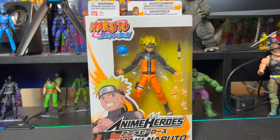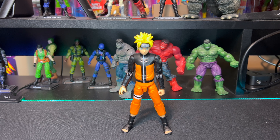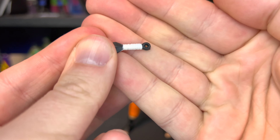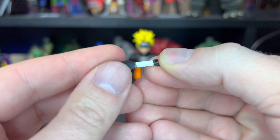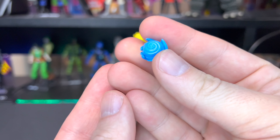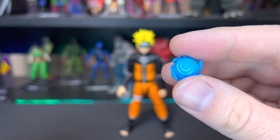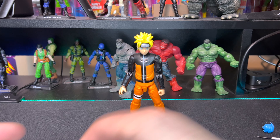We are back and we have Naruto out of the packaging. He comes with four accessories. First is this kunai, which is pretty cool - there's a little bit of detail on the handle. The paint application on this one is a little bit sloppy. We also have this ninjutsu effect - I'm not really sure what this one is called, since I'm just getting into this series.